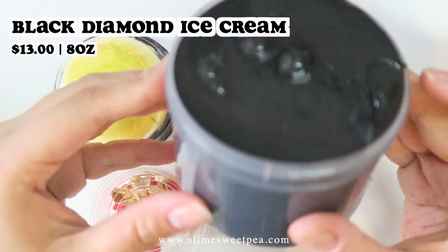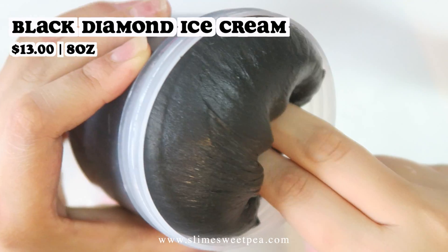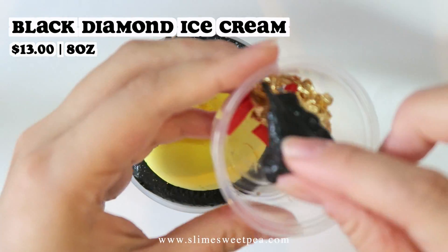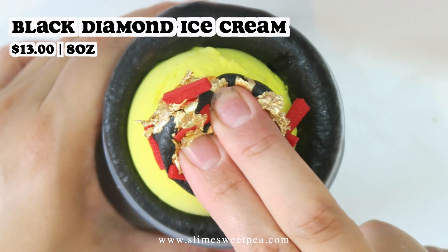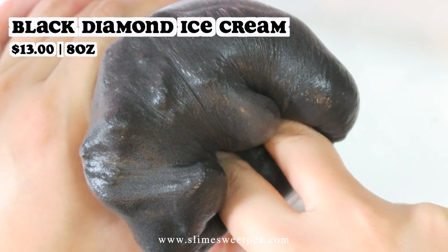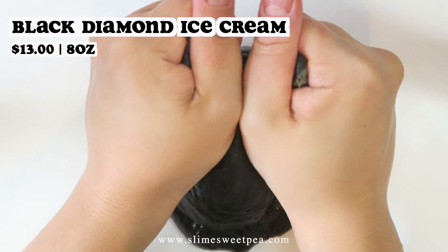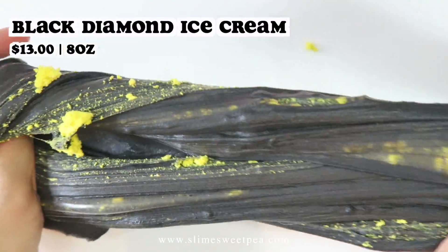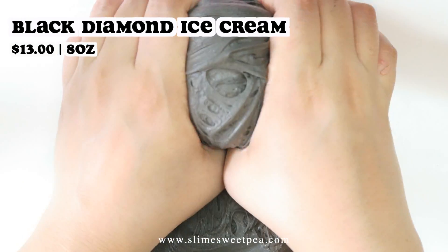This last new slime in the restock is called Black Diamond Ice Cream. It is inspired by the most expensive dessert in the world, called Black Diamond, sold in Dubai for about $817. The slime comes with an 8 ounce black squishy soft clay-based slime scented like chocolate truffle ice cream, a scoop of yellow clay, chunks of golden flakes, and a few red foam slices. This slime has potential to inflate a ton, so be wary of that. Once you mix everything in, the texture becomes super lightweight and squishy, stretchy, with amazing sizzles and awesome bubble pops. I highly recommend this one if you like huge chunks of slime.